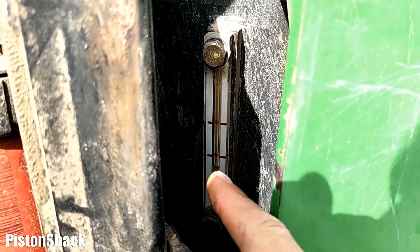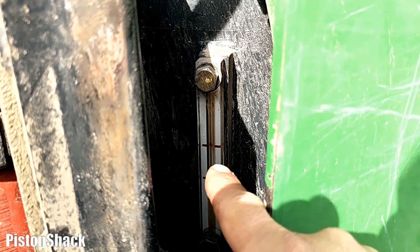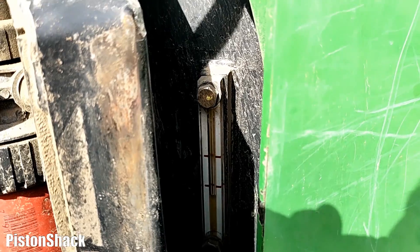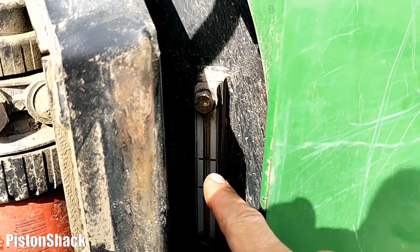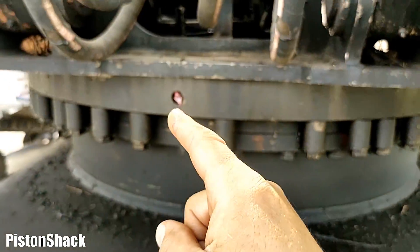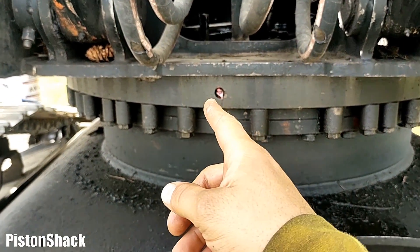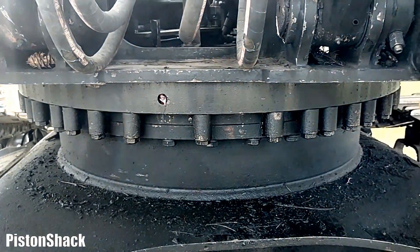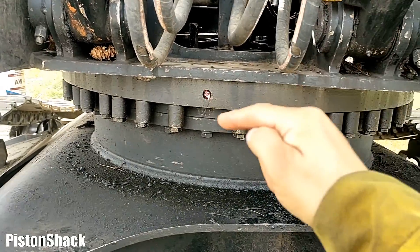I have to top up the hydraulic oil — bring it up to the middle mark over there. Our pump took some and we have some oil circulated in the system. Don't forget to grease your ring gear. On this machine there is only one grease nipple, which means you have to rotate every 90 degrees and grease it — and don't over-grease it.